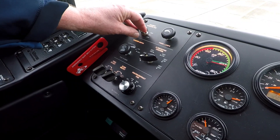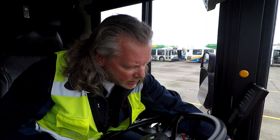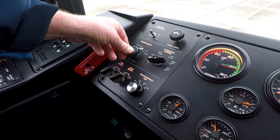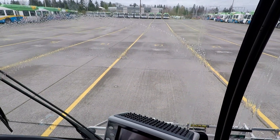We have the driver booster fan up here. We have our panel lights — we want to have those on where it's comfortable, not too bright and not too dim. Here are our washer and windshield wipers. I want to test those and make sure we've got washer fluid. That looks good.